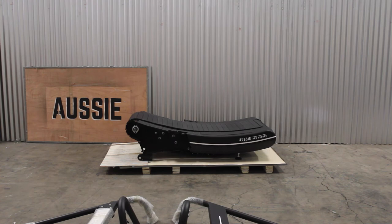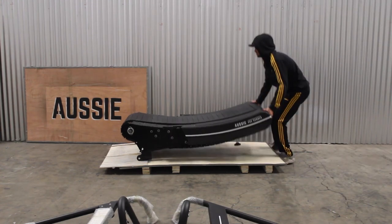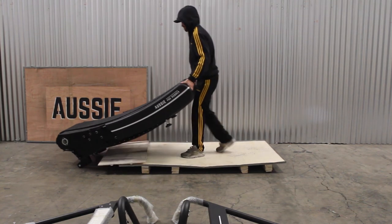Roll the Aussie Pro Runner off the crate by putting a board under the front wheels just past the rubber base pads. Lift the rear of the machine and roll onto flat ground. Be sure to lift with your legs and to get help if needed.